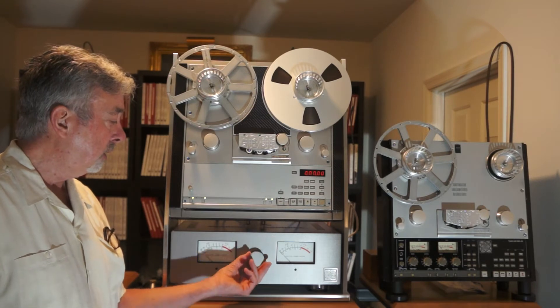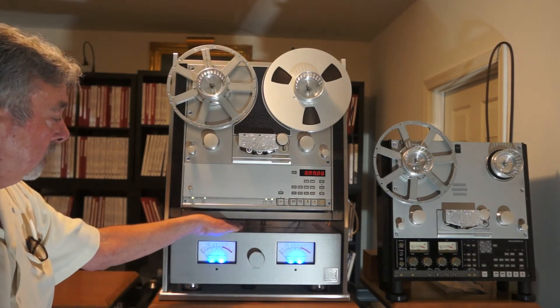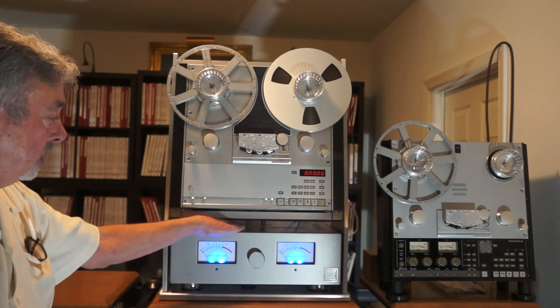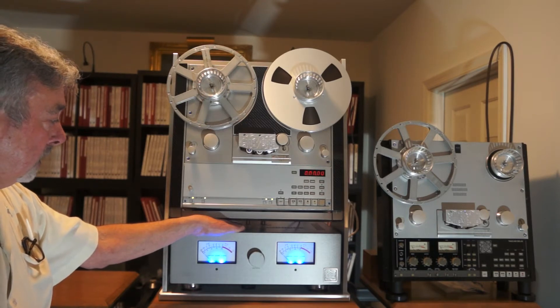In addition to that feature, this also features a thick billet aluminum chassis. These chassis are made specifically for United Home Audio. They are thick, they are heavy, and they do a great job at dampening everything inside the box.